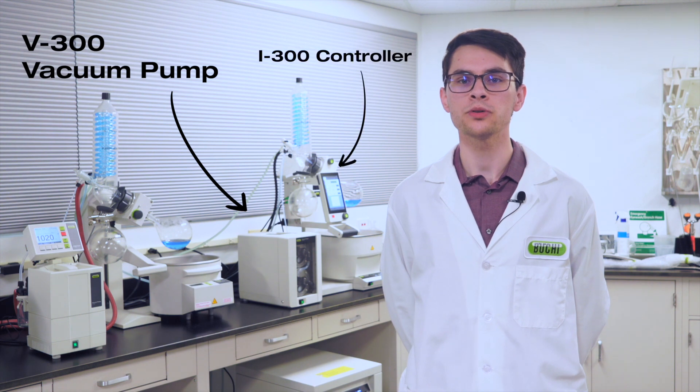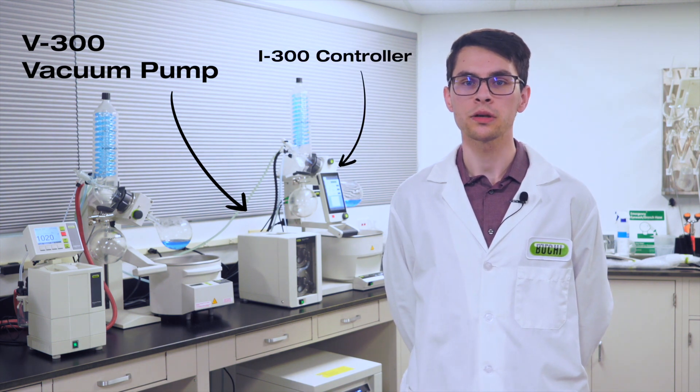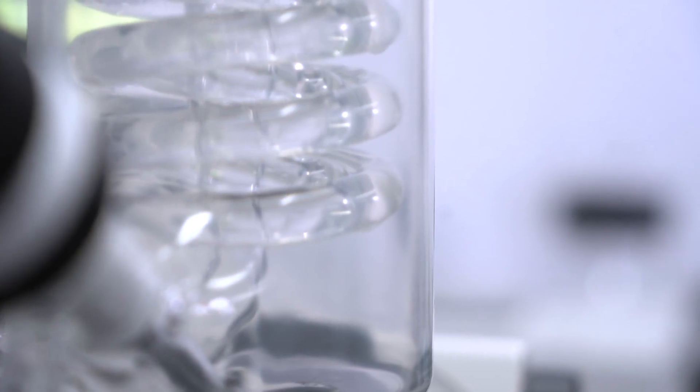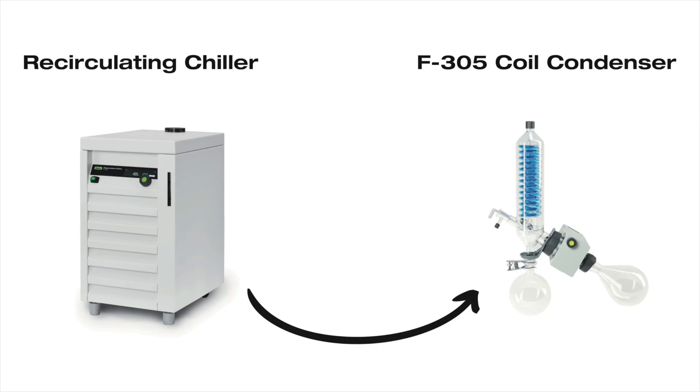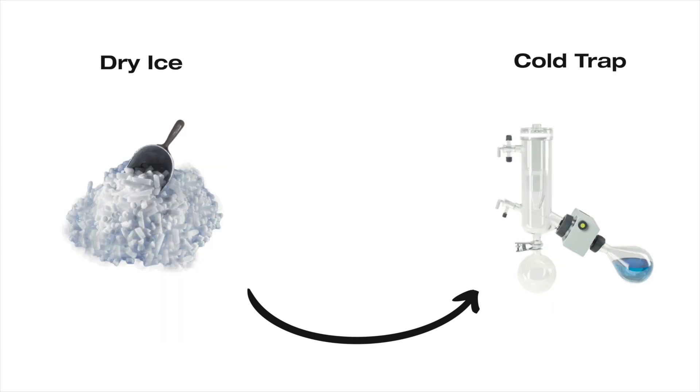When viewed as a system, a vacuum source — ideally regulated by a controller — connects to the condenser to reduce pressure and make evaporation more favorable. Depending on the style of condenser, a chiller may be connected to a coil condenser, or a cold trap filled with dry ice and a suitable solvent like acetone or isopropyl alcohol.